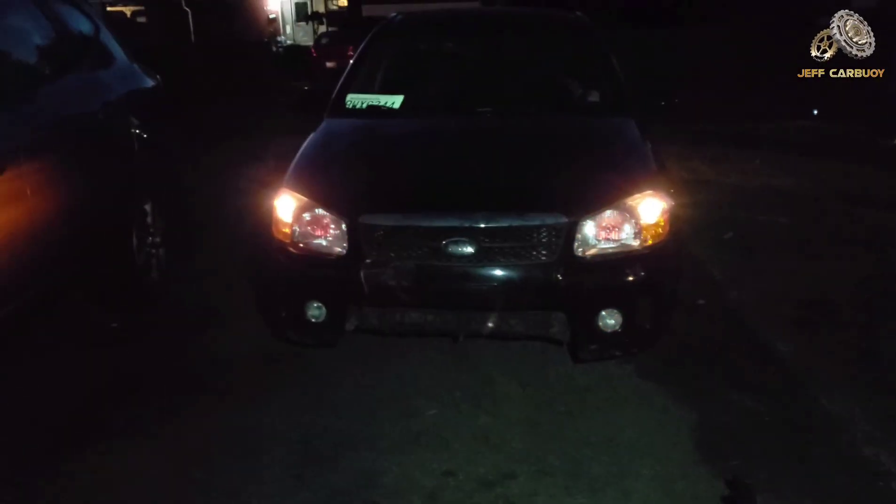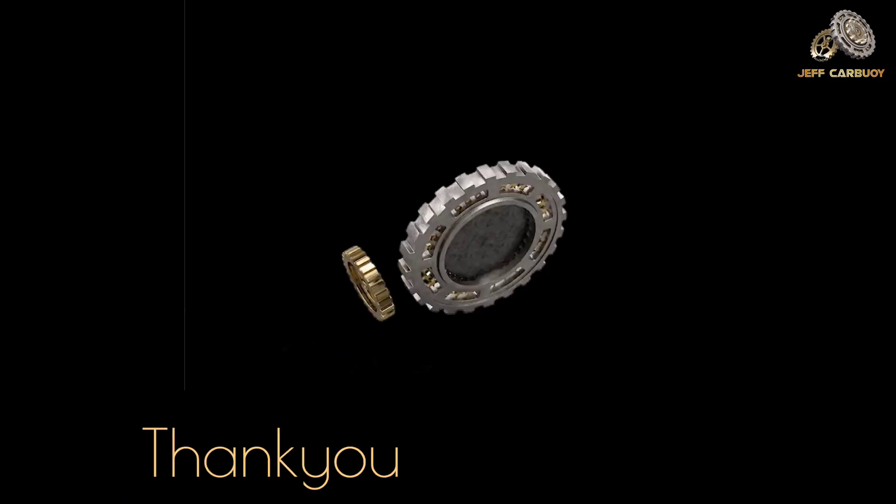As you can see, all the lights are working perfectly. Thank you very much for watching — stay tuned.